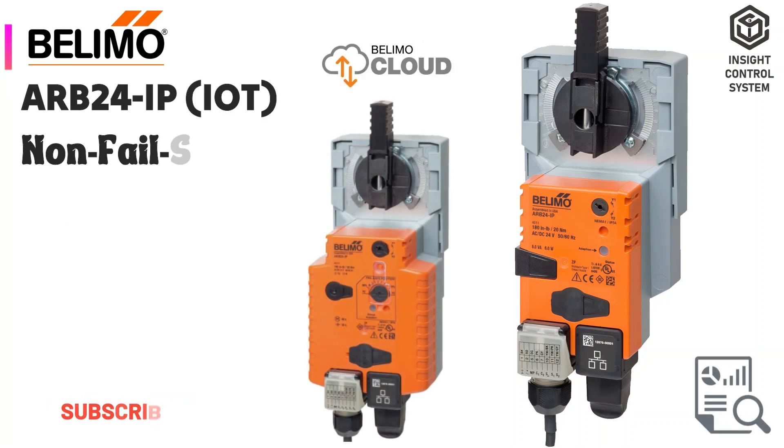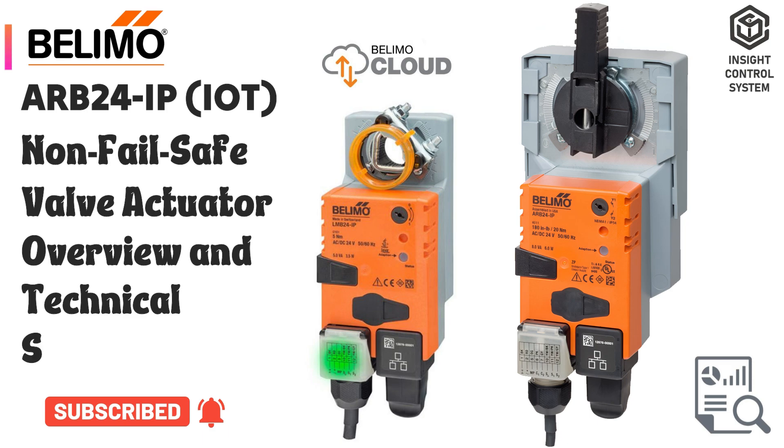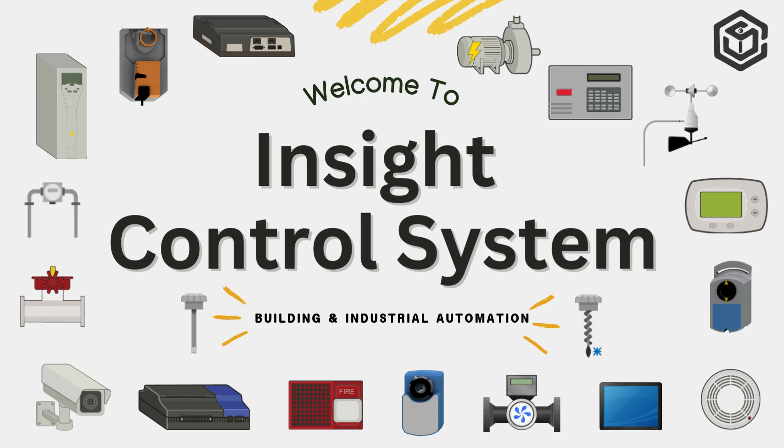In this video, we're going to discuss the Bellymo ARB24 IP non-failsafe valve actuator overview and technical specifications. Welcome to Insight Control System YouTube Channel.